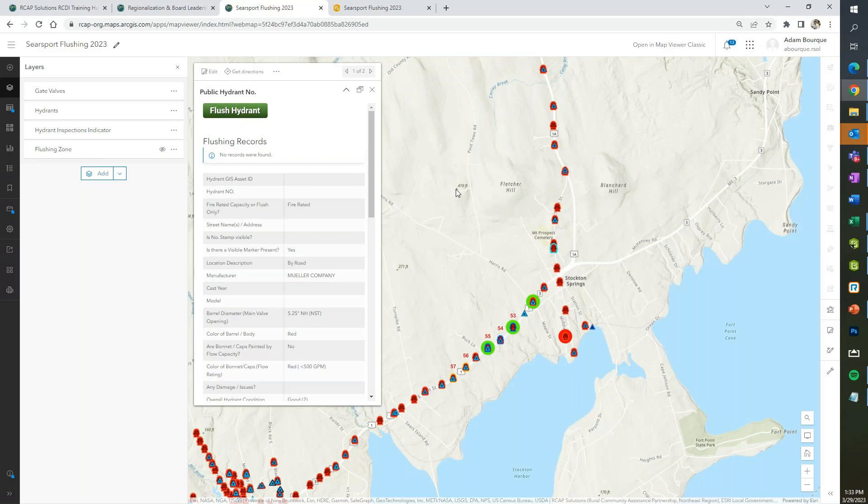Even with the lead update mandate with the copper rule, having flushing records digitized to go along with all your pipe data and service lines is important. We're also working on putting sample locations tied to this same workflow — you click on a sample location and record a sample. We're trying to tie in every single operation we can think of that you can digitize. There is a little upfront work, but once that's set up, a lot of this will just be real-time exportable — it's just getting past that initial hurdle.